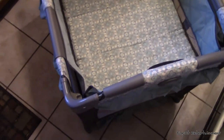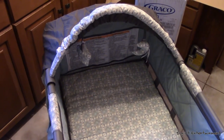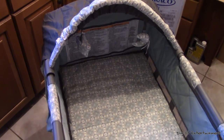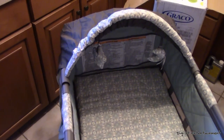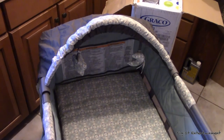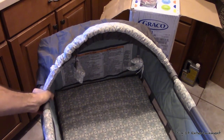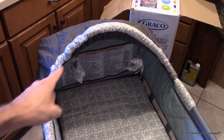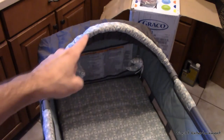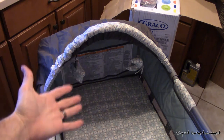So there you have it — the Graco Travel Light bassinet pack and play crib type thing. To all of you daddies out there who want to put something together that can be easy yet frustrating all at the same time, go for this. It was easy until I got to this right here — other than that, it was a piece of cake. Like just going to the store and buying the cake and not actually having to bake it.